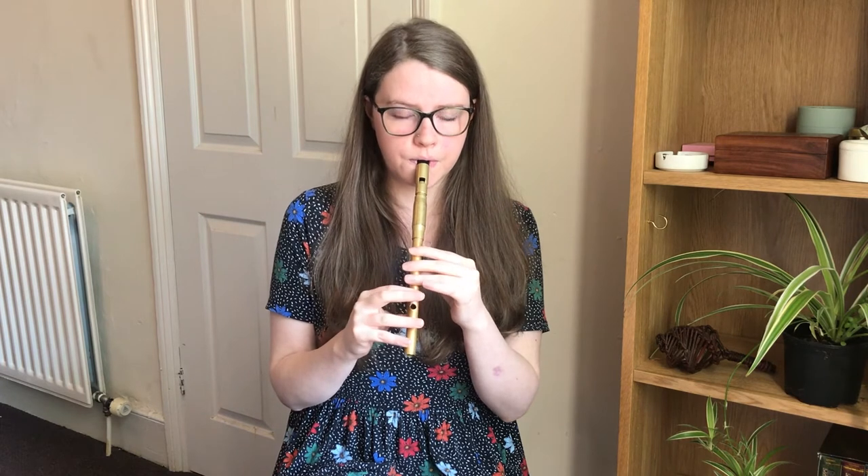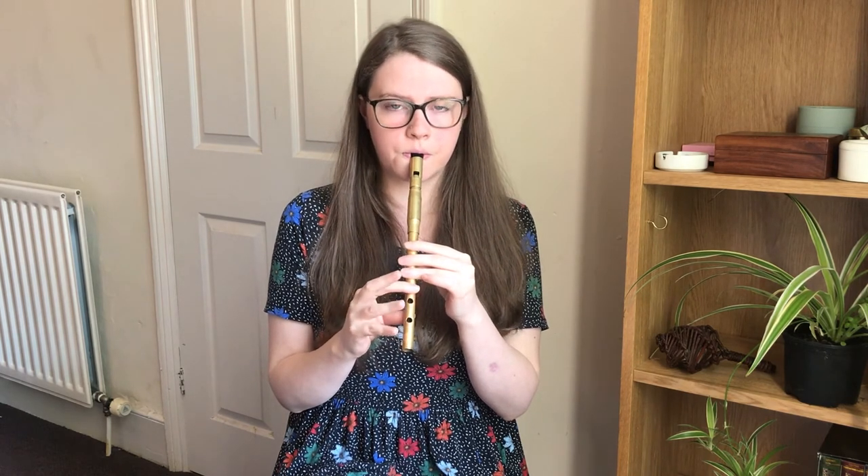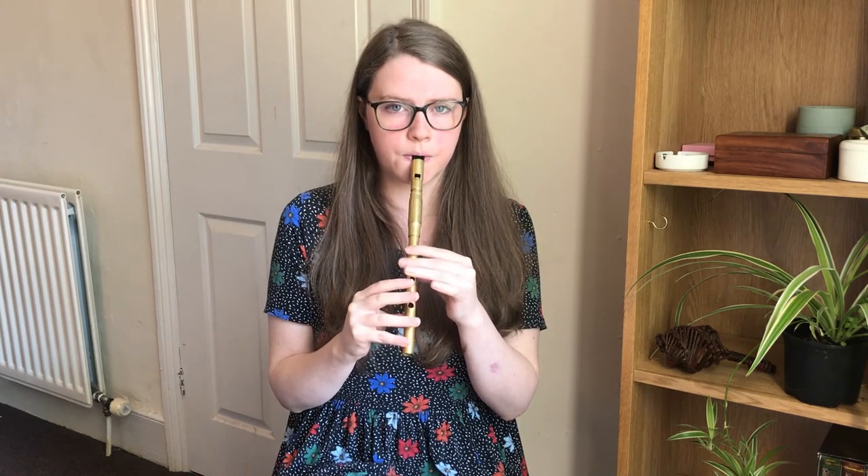If we repeat those two phrases, then we'll have the whole B part. So let's give that a try. So let's give the whole tune a try, starting on the B.